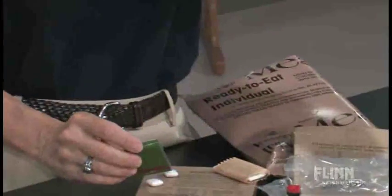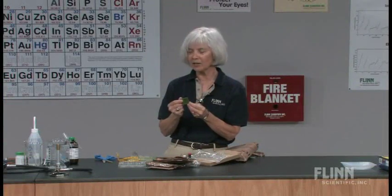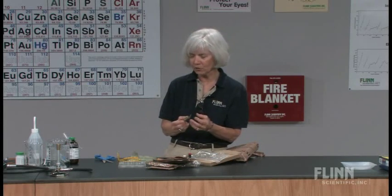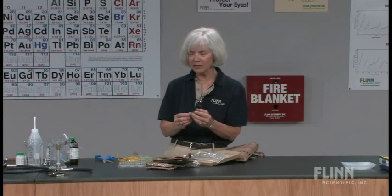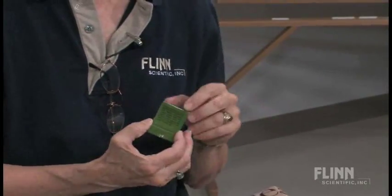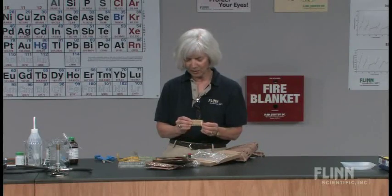We have a moist towelette so they can clean up. We also have a book of matches. I talk to my students about back when rations were used in World War II — some of them have grandparents who might remember. I ask what they think the matches might have been used for, and then they remember that they used to actually put cigarettes in the rations, but that's not what we do nowadays.